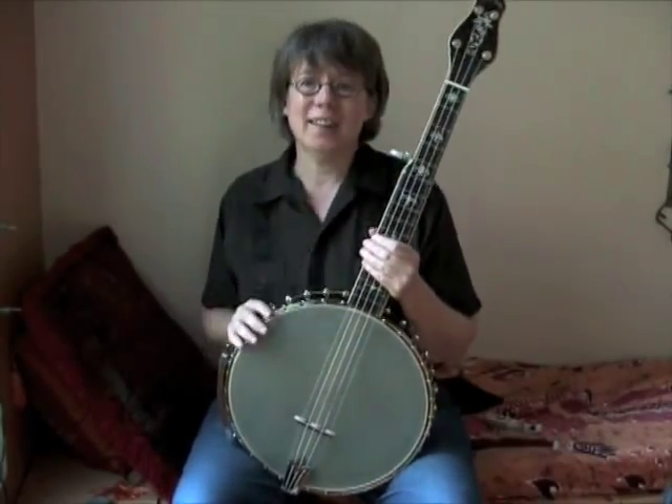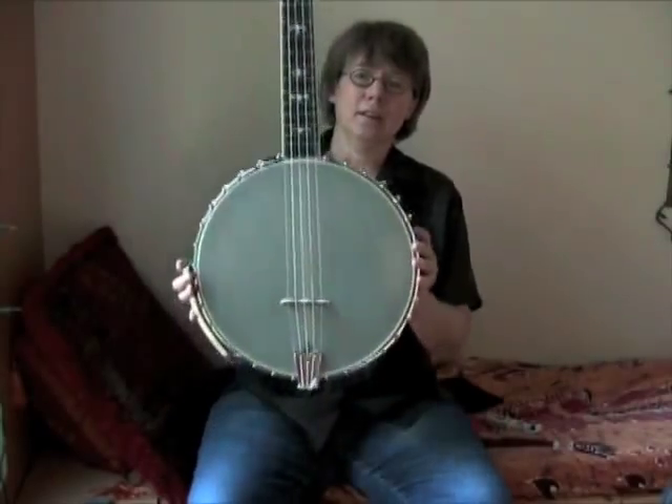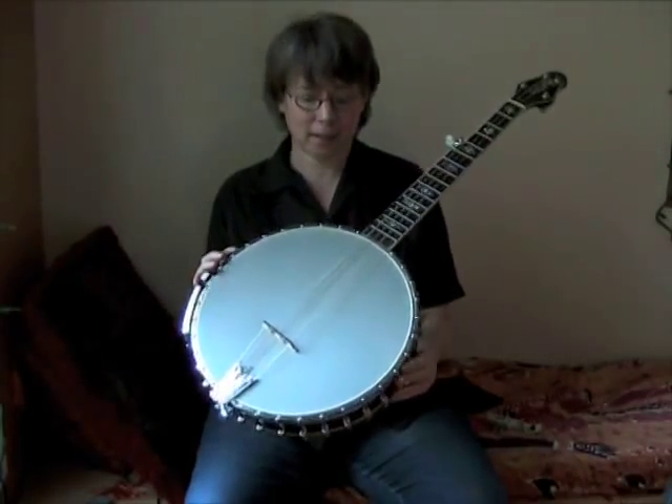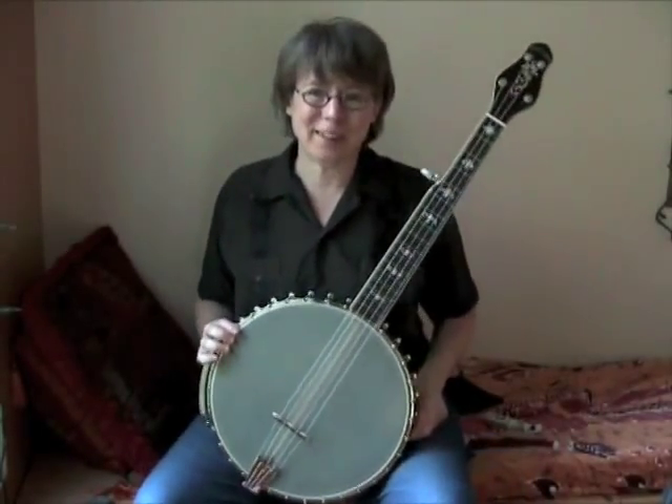I've got a new banjo. It's the Gold Tone five-string cello banjo, 14-inch pot, renaissance head, nylon strings, some of which are wound and some of which are plain.